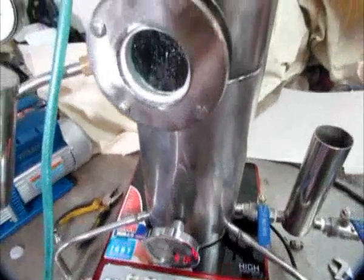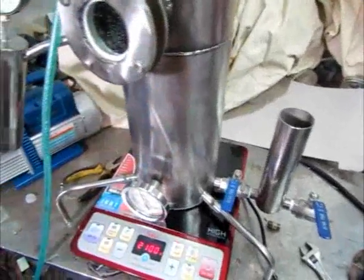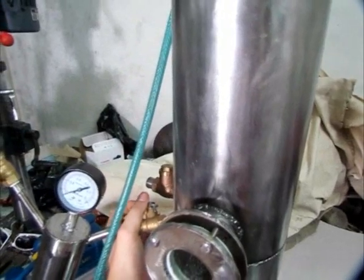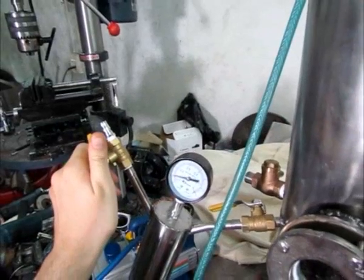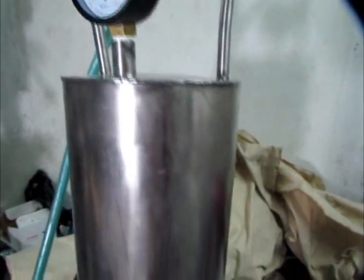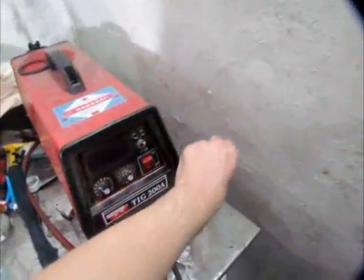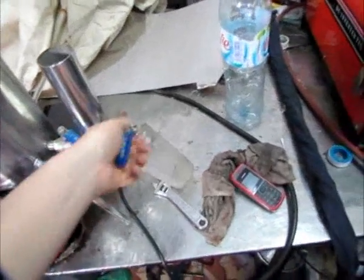Now I'm going to show you how to finish the distillation and turn off the device. You just turn off the power, and then we're going to open the valve to release the pressure. Now we're going to drain the device — let's take this cup, open the first valve, and then the second one.